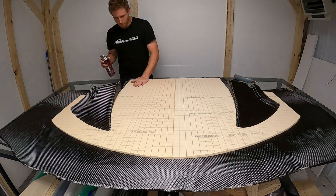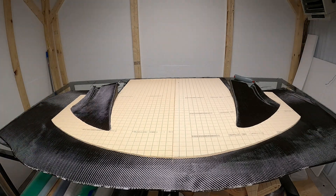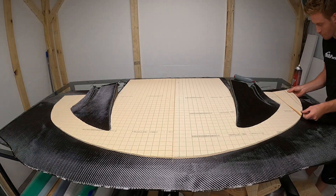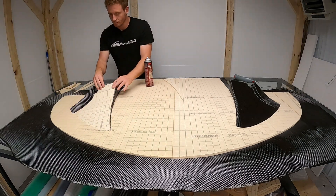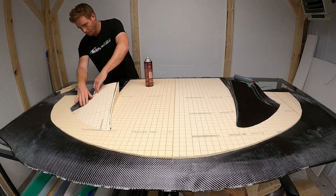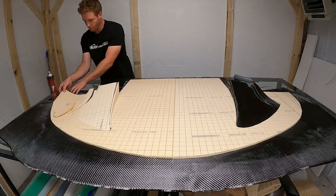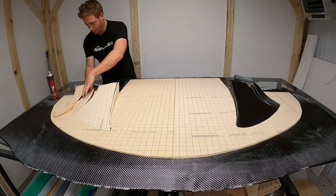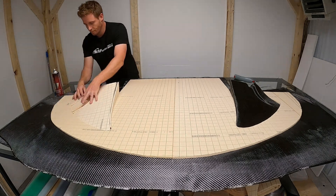I just need to lay the foam core in there and make sure the carbon fiber is nice and tight - this will be the shape of my splitter. I use some 3M spray tack to get these pieces to sit in the right spot and stay in place. Laying all these pieces in is just trying to build up some strength and depth in the carbon fiber, which will add rigidity to the part.